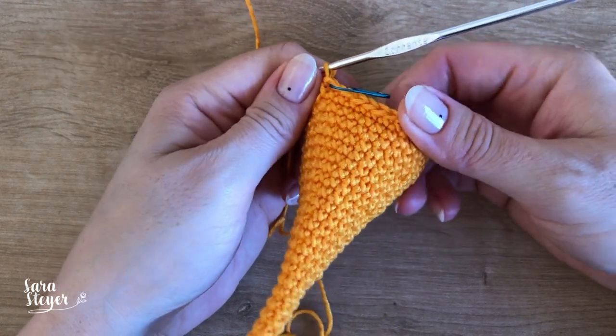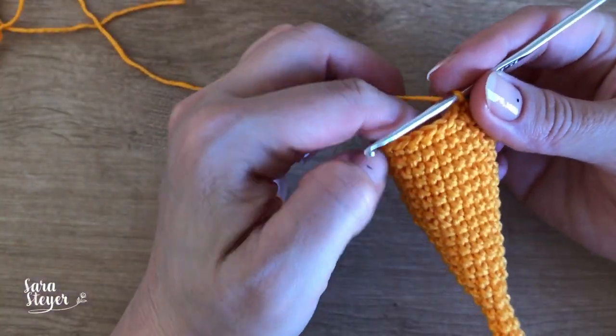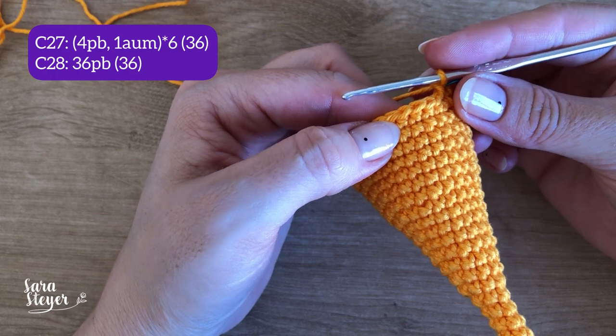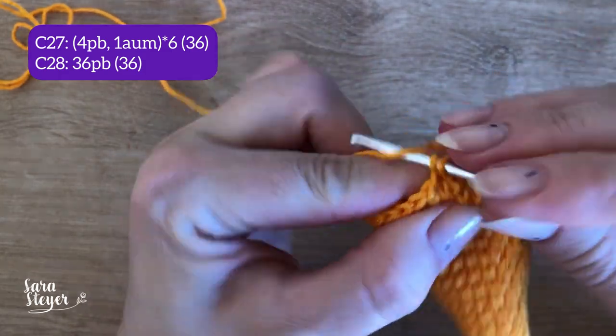Até agora a gente estava fazendo os aumentos vezes 3. Agora a gente vai fazer vezes 6, então presta atenção. Carreira 27: 4 pontos baixos e um aumento vezes 6, vai ficar um total de 36 pontos. E a carreira 28 vai ser só pontos baixos, então só 36 pontos.